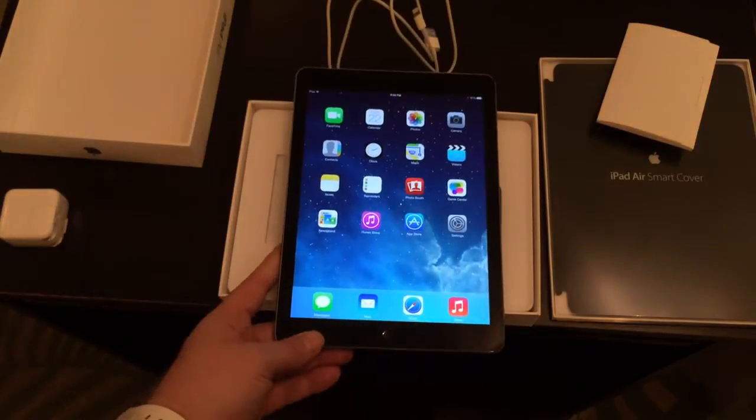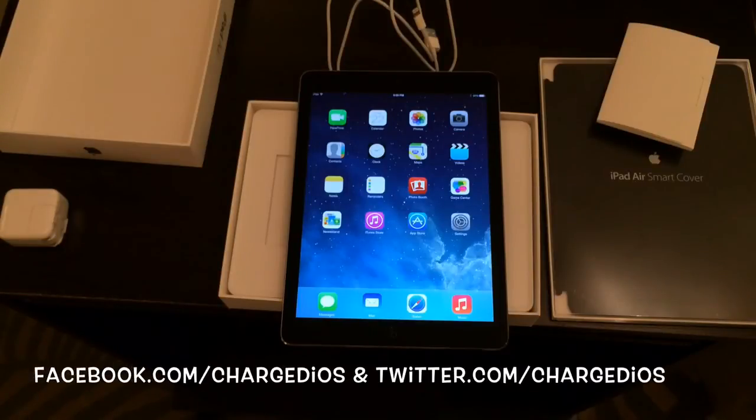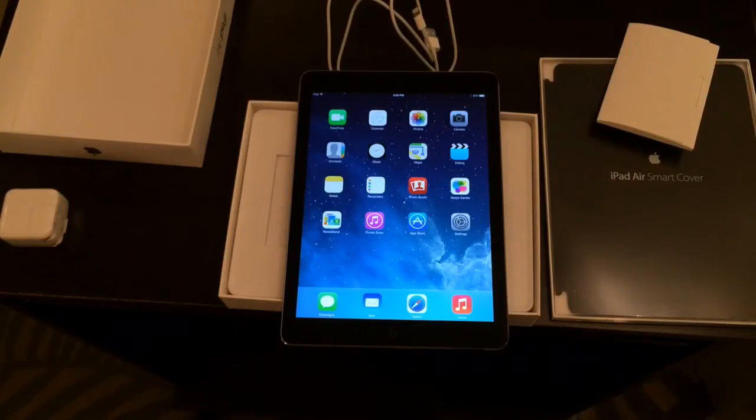This is Supercharged iOS — this was an unboxing of the 32 gigabyte space gray iPad Air. I hope you guys enjoyed it. Please like my page at facebook.com/ChargedIOS and follow me at twitter.com/ChargedIOS. Don't forget to click the like button and subscribe. Thanks for watching, see you guys in the next video!